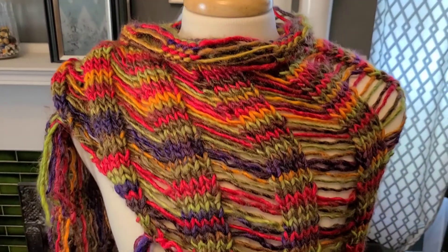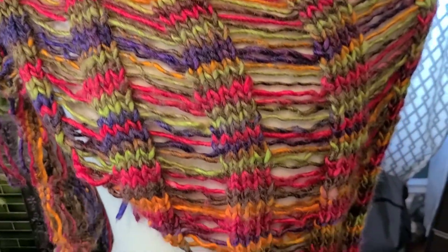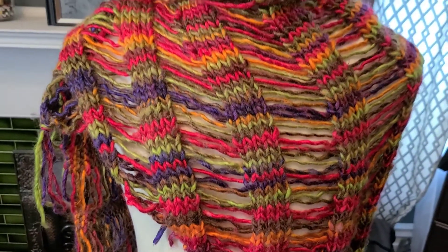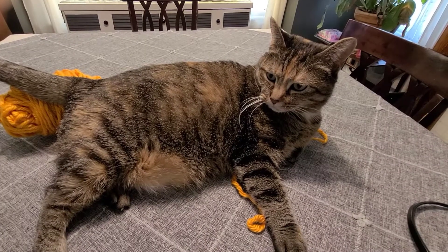In this video I'm going to show you how to make this drop stitch shawl. It's a good beginner's project because it works up so quickly. It's a pattern by Kristen Omdahl and I'll link it in the description below. So get your best cat friend by your side and let's get started.